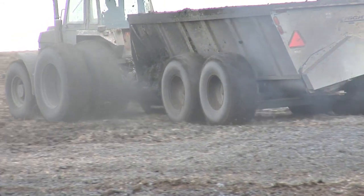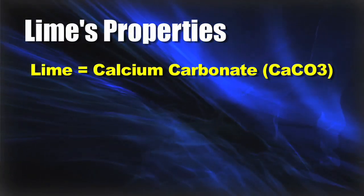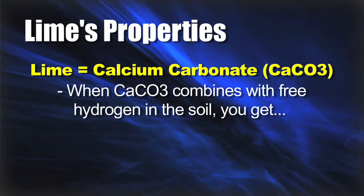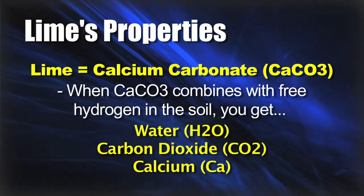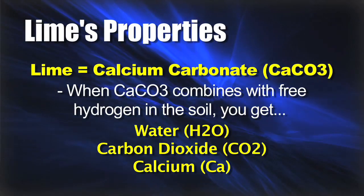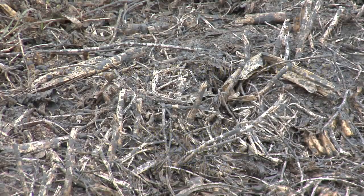Let's get specific into how exactly lime works. Lime is calcium carbonate, CaCO3. When that combines with free hydrogen in the soil, you end up getting three things: water (H2O), carbon dioxide, and calcium that remains in the soil — which is important for plant growth.